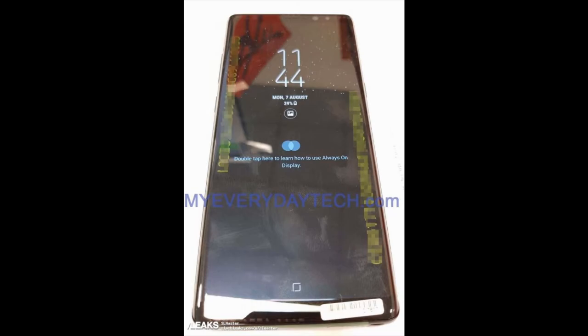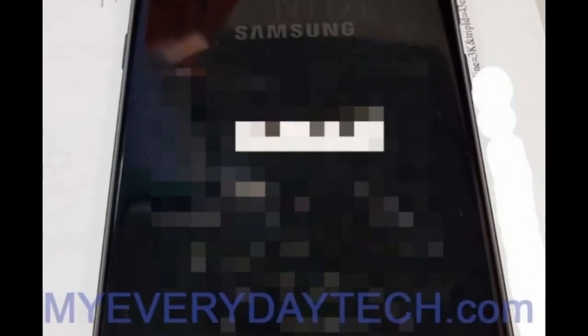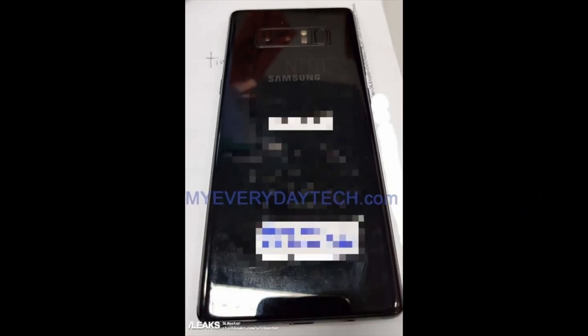It looks like one uniform piece — just a glass piece with all display. I would definitely prefer this color over the maple gold, the deep sea blue, or whatever the other color is called. I always like these stealthy colors. There you have it, guys — the Galaxy Note 8 in the flesh.